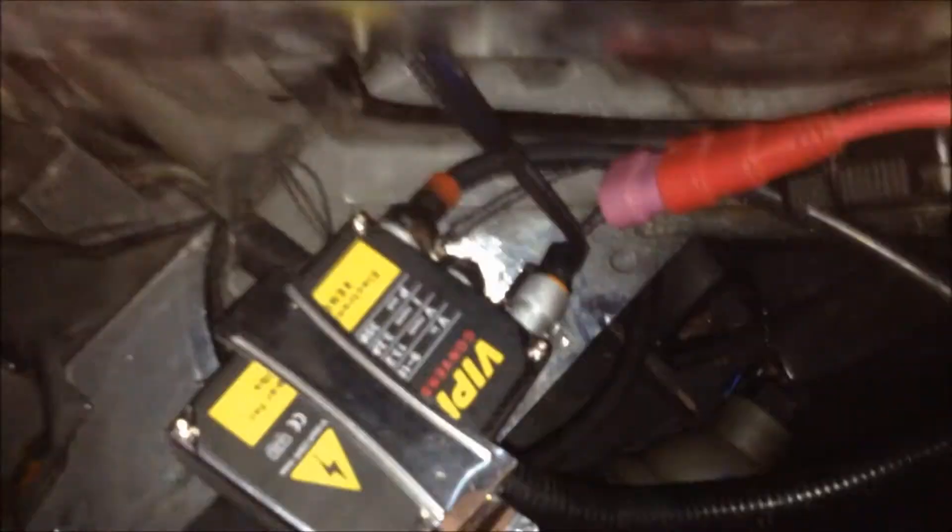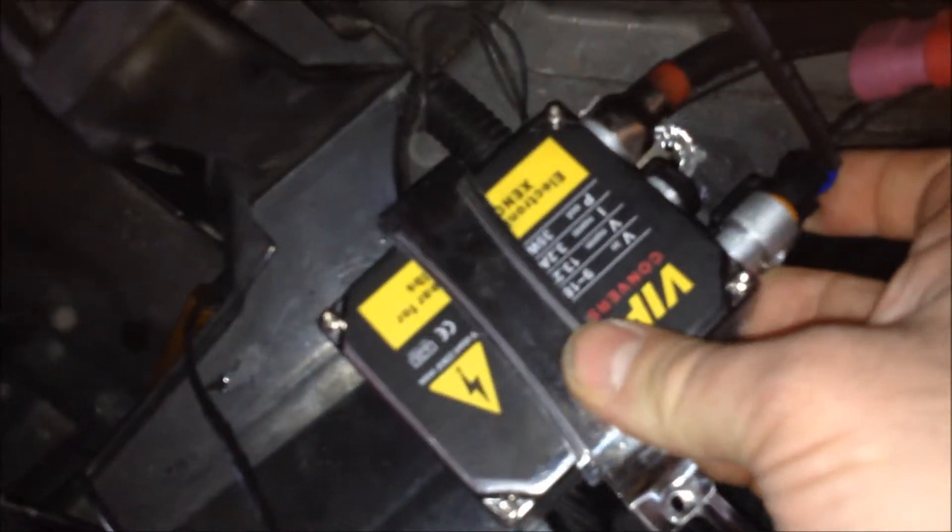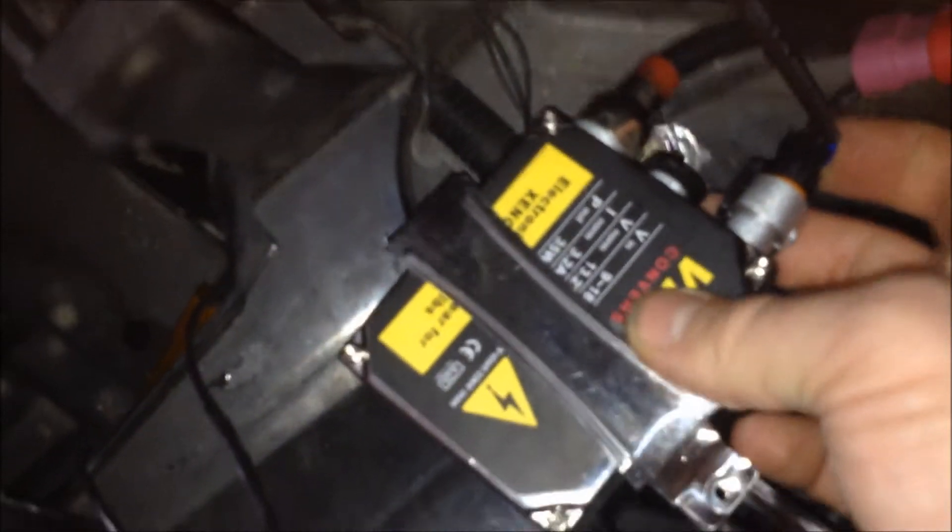So I'm going to swap it out and we'll see what happens. Okay, so everything's swapped. I've got the power going to this side and the output going to the same light bulb that was just working — the low beam — and I've got no low beam.